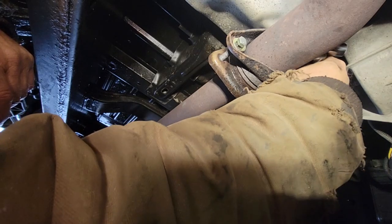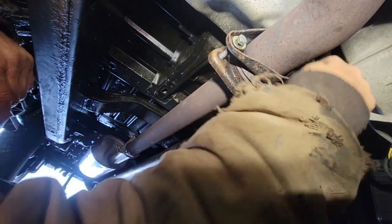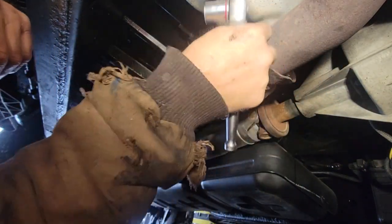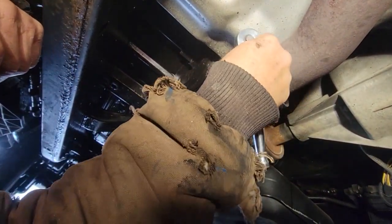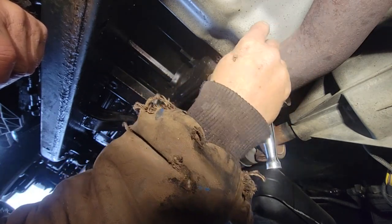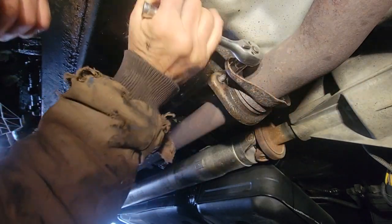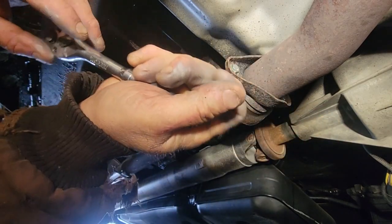Let me bring this in about even. I can't even see that bolt, but I can crawl around that side. Bring this flange into touch — there we go. This truck is in pretty good shape underneath. It's a New York truck — I got it from Pennsylvania. I'm sure they still use salt, but pretty good shape under here. That's why I bought the truck.